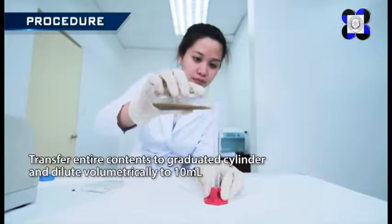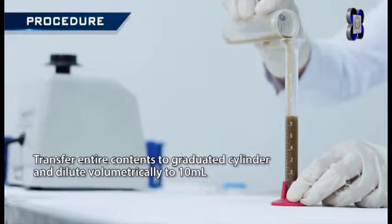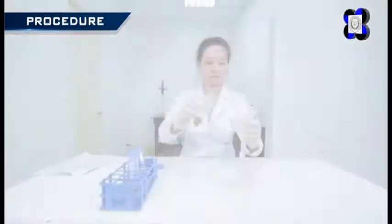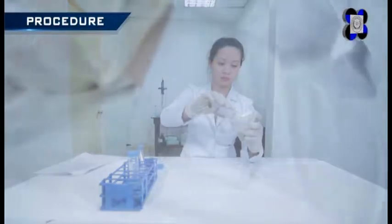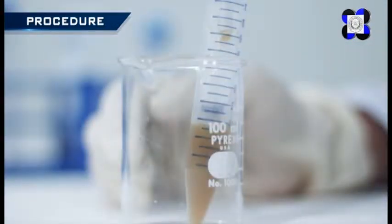Transfer entire contents to graduated cylinders and dilute volumetrically to 10 milliliters. Gently stir contents to homogeneity and allow to settle until a portion of the supernatant is translucent and can be decanted free of solid particles.